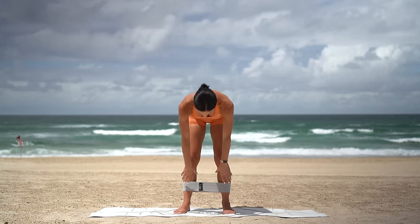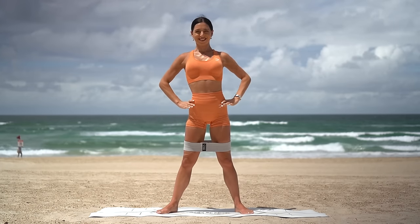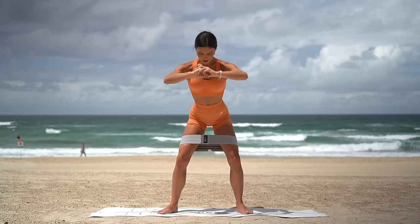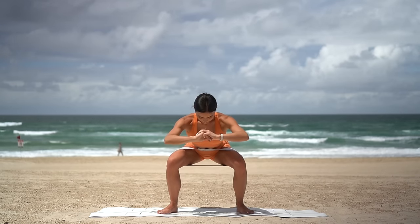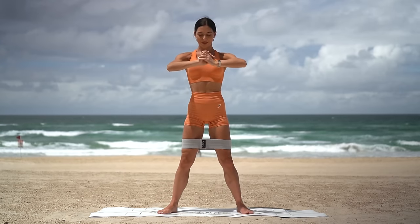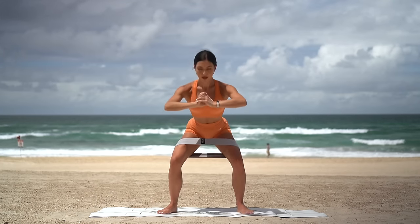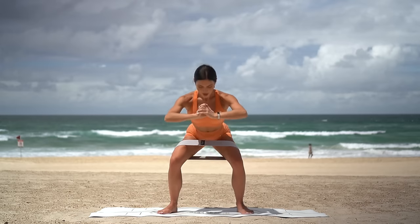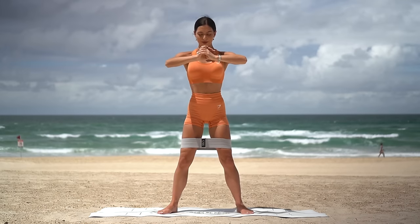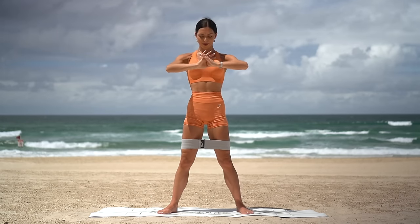Slide the band up around your thighs now and step out into a squat position with your toes turned out. Draw your navel in and reach your arms forward. Inhale squat down, exhale press up. So make sure that your knees are tracking over your toes and that you're pressing your knees back, finding the resistance on the band. Really draw your navel in and sit your glutes down nice and low. Only a few more and last one. Well done.